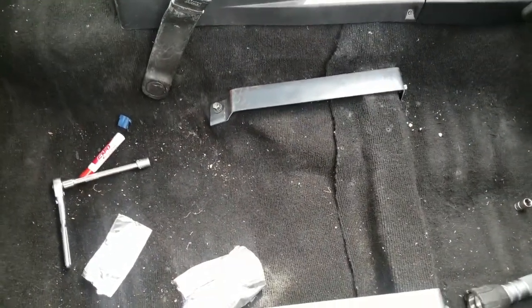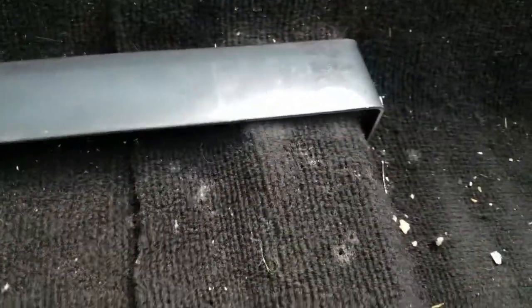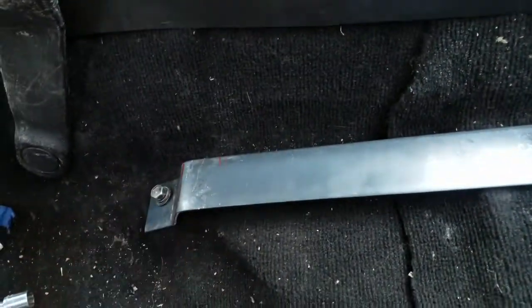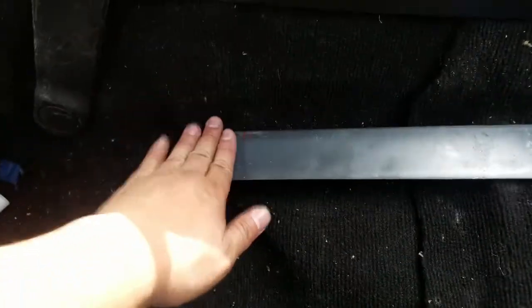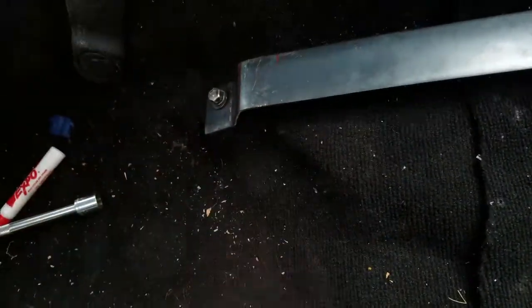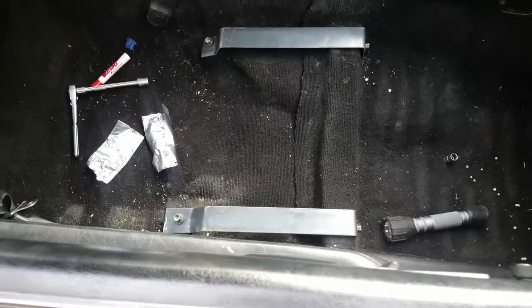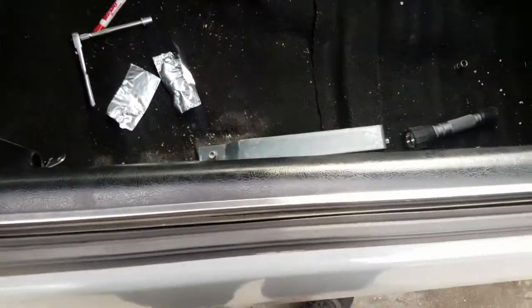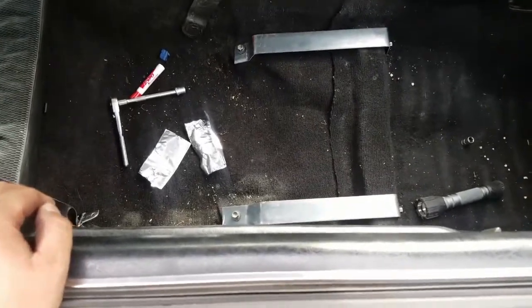These are the brackets that I bent up — bent that way just to keep it level. These gaps are now level. We're gonna clean up the seat, put it on top, mark it, tack it, take it off, and weld it.